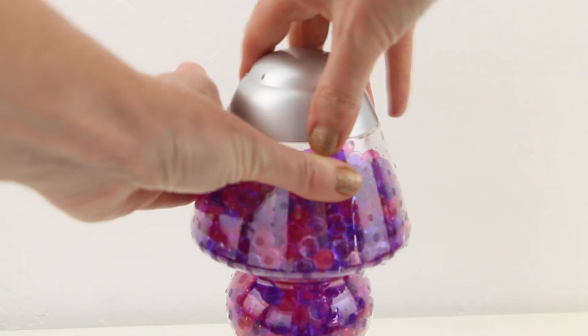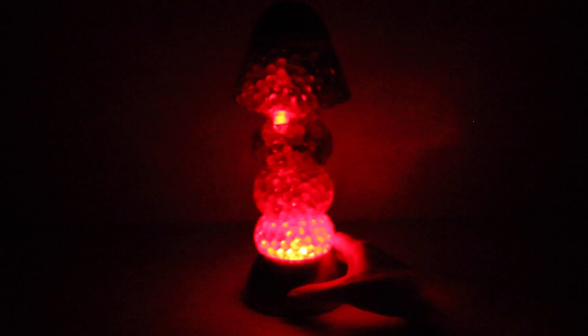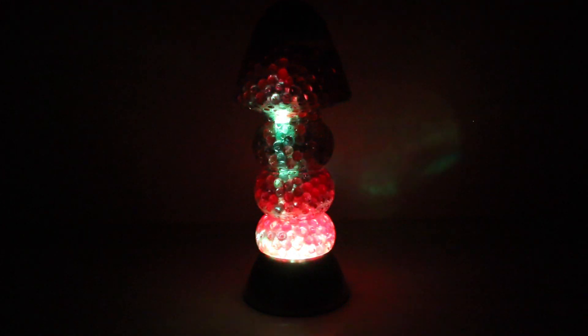And guys, are you ready to see the magic happen? Oooh, I'm so excited! Okay, lights are off. Let's find the on button. Oh my gosh, it's so beautiful! I'm so excited!